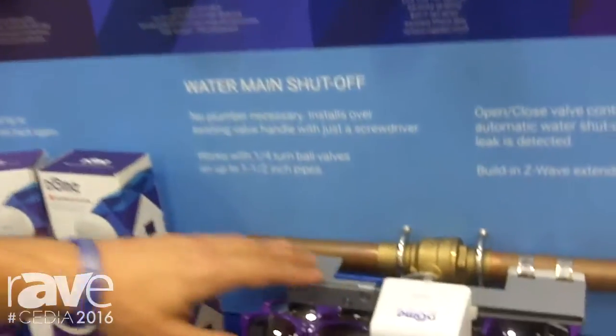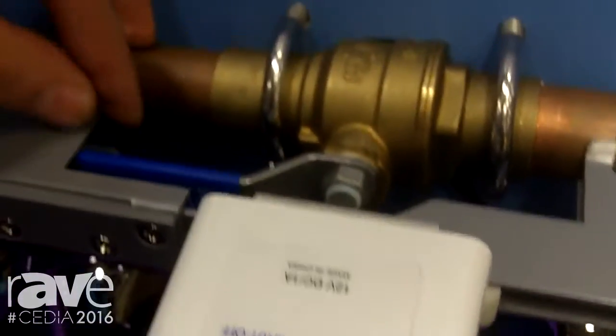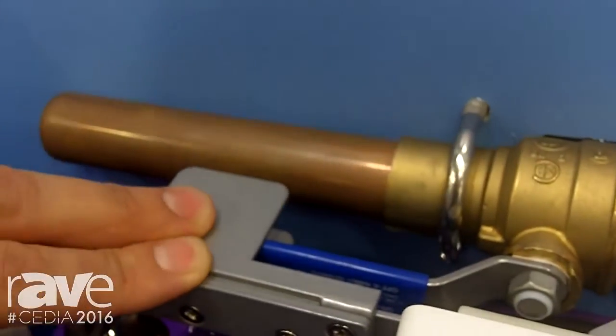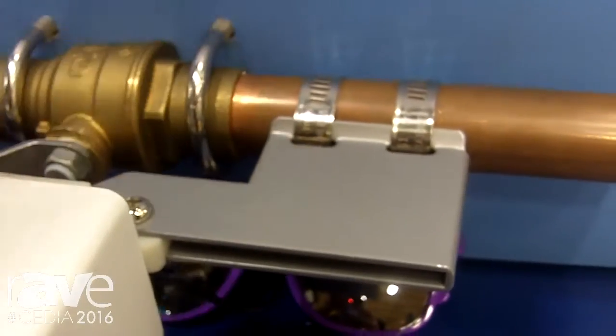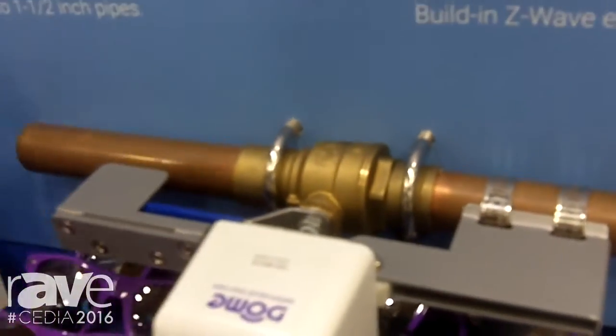The first one is the very innovative, powerful Z-Wave valve controller. This allows you to control your main water shutoff with a device that mounts with a screwdriver. It goes on any quarter-turn valve and it retails at $99.